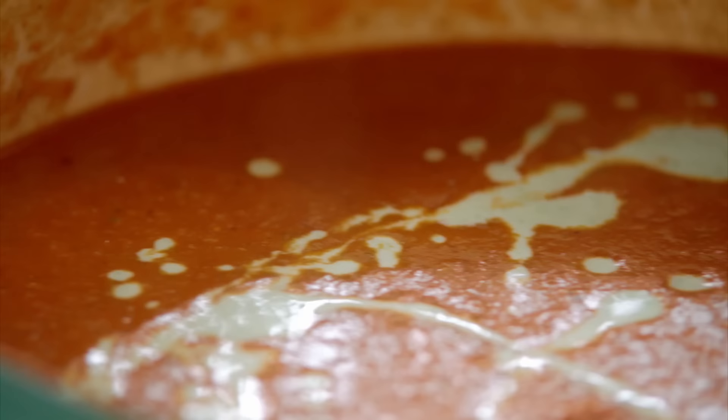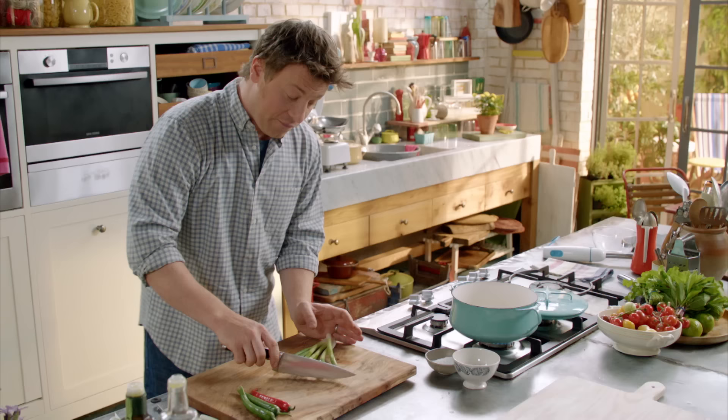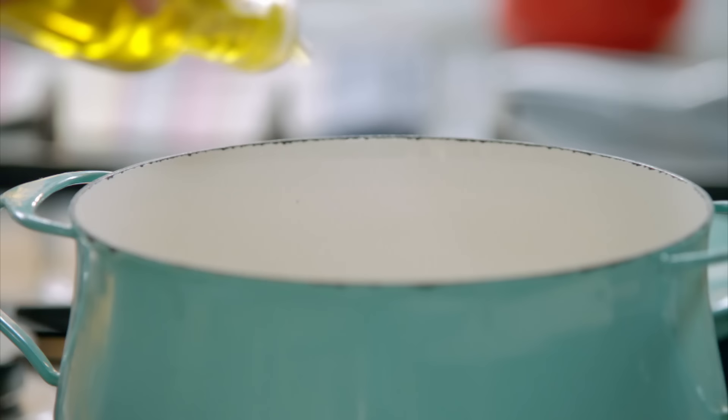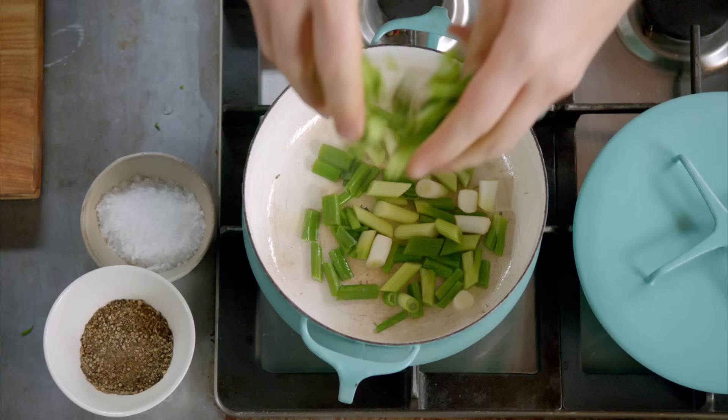Check out my Mexican tomato soup. So simple and a brilliant twist on the classic tomato soup. Beautiful textures, amazing colour — you're gonna love it. So we've got four spring onions, just hack these up. Two tablespoons extra virgin olive oil, straight in with frying.